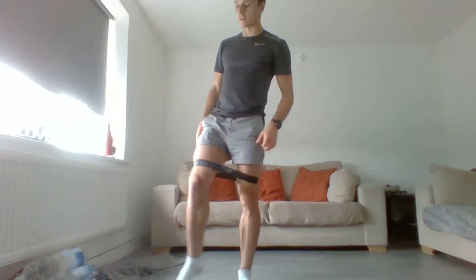For those with the bands, get those glutes working — 12 on one side, 12 on the other, keeping that foot flat on the floor. Once you've done 12 on both sides, do 12 together. If you're doing glute bridges, keep pushing those hips up and squeezing the glutes. Once done, take the bands off.